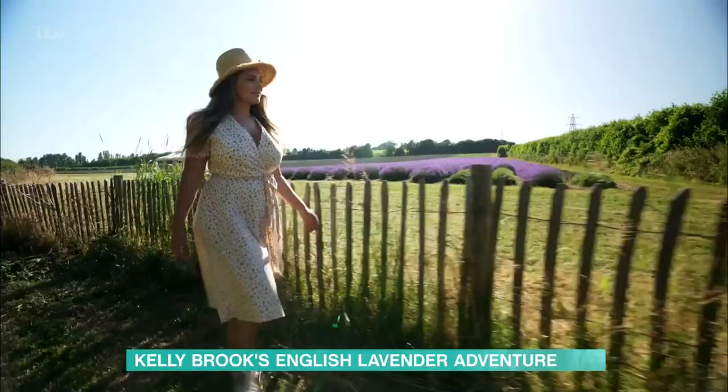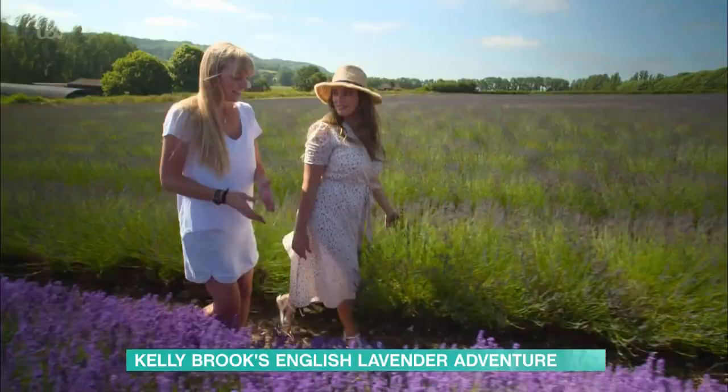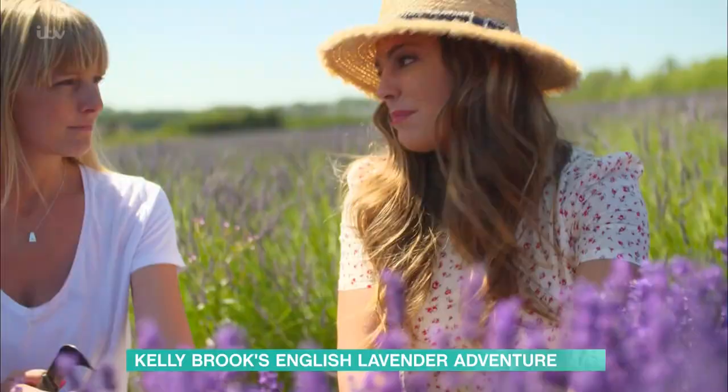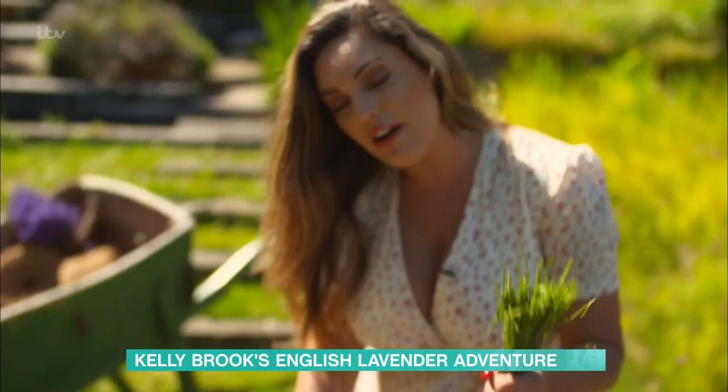This decoration has come down through my dad's side of the family. The plants are probably about five years old now and are getting really established. You want to put flowers straight into cold water once you pick them, but not with lavender. The lavender smells lovely in these little heart wreaths, which are absolutely gorgeous.